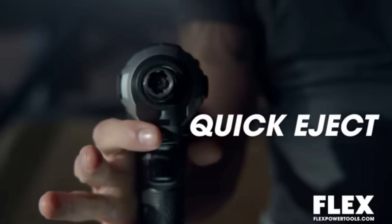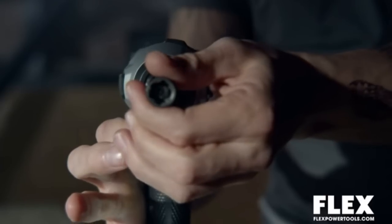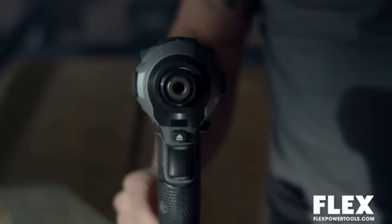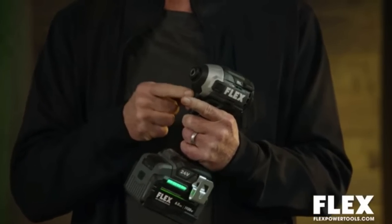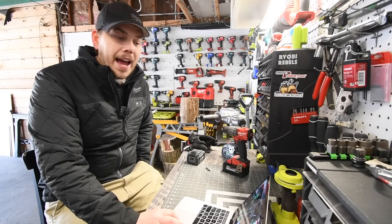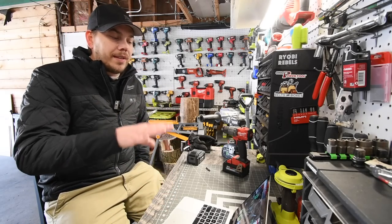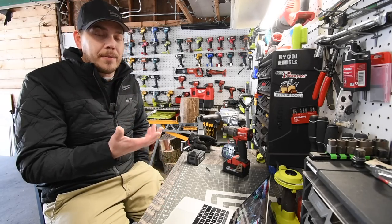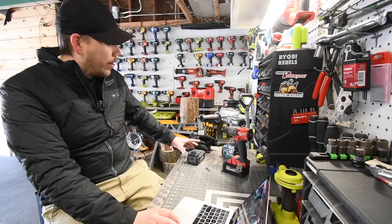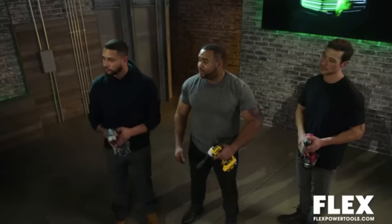The quick eject collet is an amazing feature - simply press the button below the nose and the bit will come out automatically, which allows you to quickly insert or release bits with one hand. It seems like they're promoting the tools instead of the batteries, which is the main thing this promotional video is supposed to be doing. I would have loved to see the difference between the old batteries and new batteries.